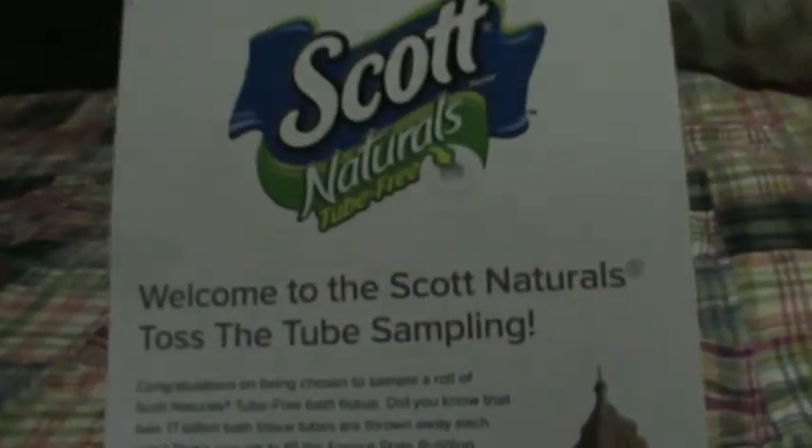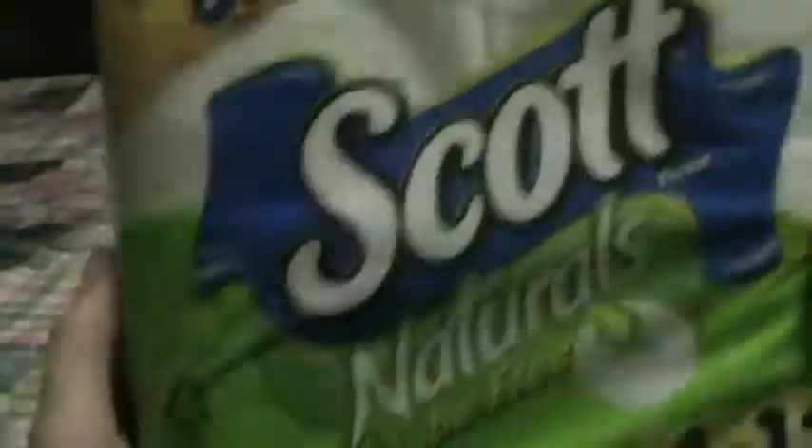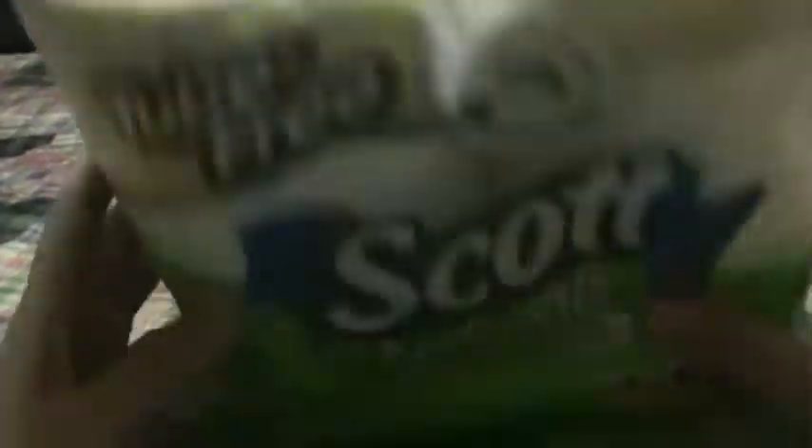The next thing I got was from Crowdtap — the Scott Natural 'Toss the Tube' campaign. They made the packaging using tubes from toilet paper shaped like the Empire State Building! What I got was a four-pack of Scott Natural tube-free toilet paper — there's no tube inside. I'm excited about this, and I'm so glad I got into this campaign from Crowdtap.